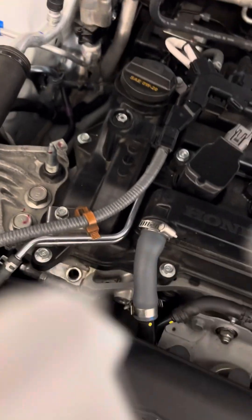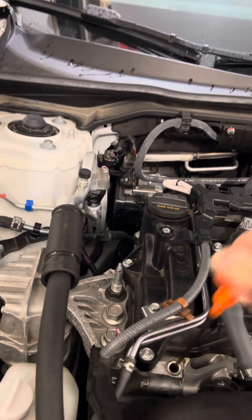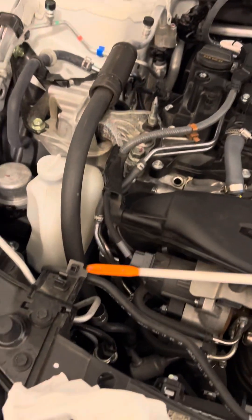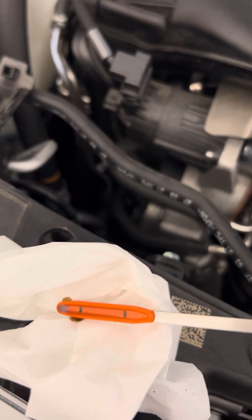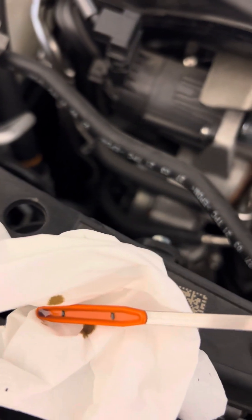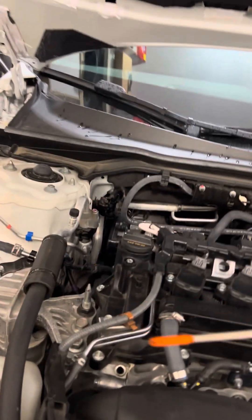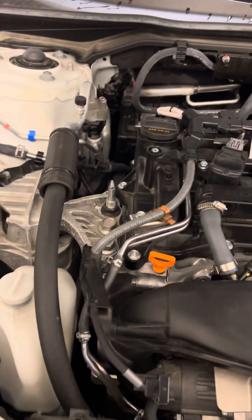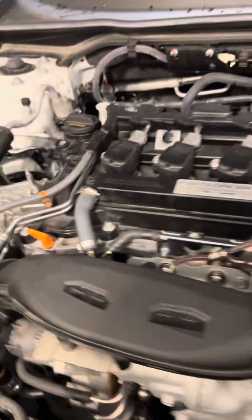The car has been sitting for about 5-10 minutes. This is the Civic. That's where that's at. This car needs to get the oil changed shortly because it's at 50% oil life, I think. So that was the Civic.